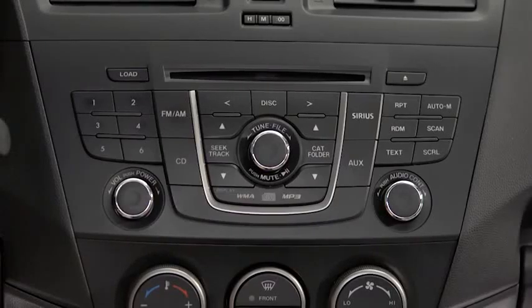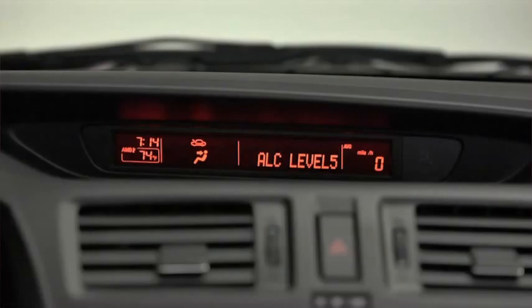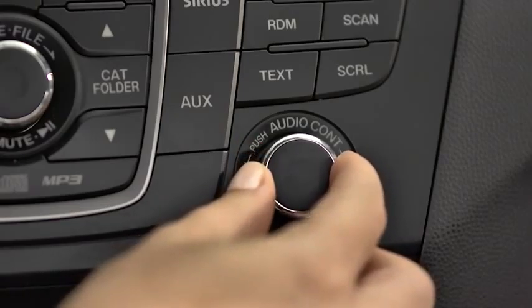To adjust audio settings, press the audio control dial to select automatic level control, bass, treble, front-to-rear fade, side-to-side balance, beep sound on or off, or Bluetooth audio device setup. Then turn the audio control dial to adjust the selected setting.